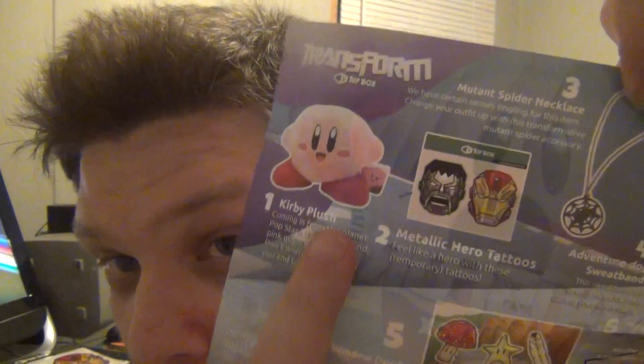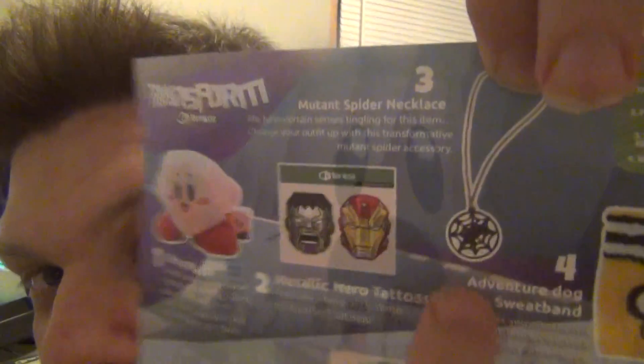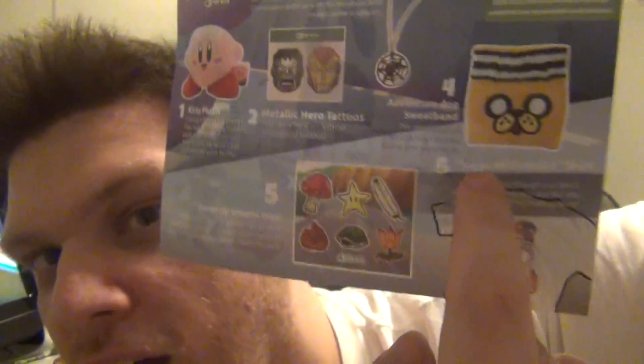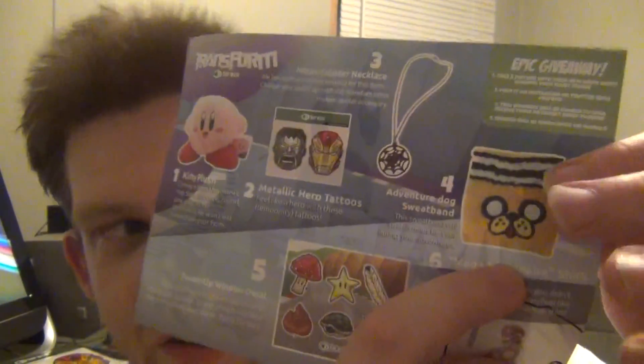To recap everything we got: the Kirby plushie, two tattoos — Iron Man and Hulk — stickers based on the Super Mario Brothers game, the spider and spider web necklace great for Halloween, and that TV show sweatband. I apologize — I forgot what that TV show is called; comment below if you know.